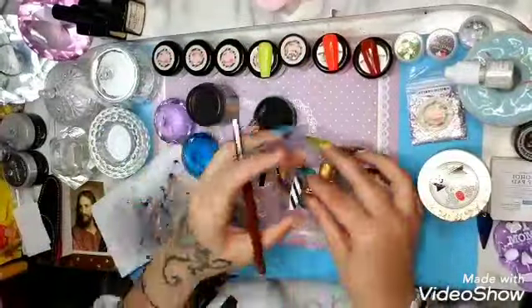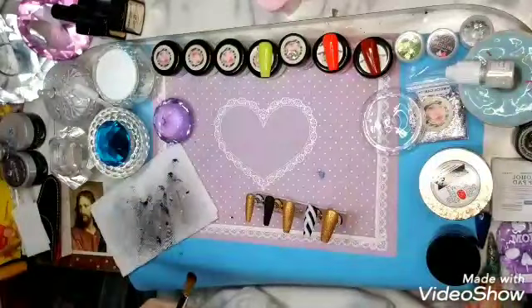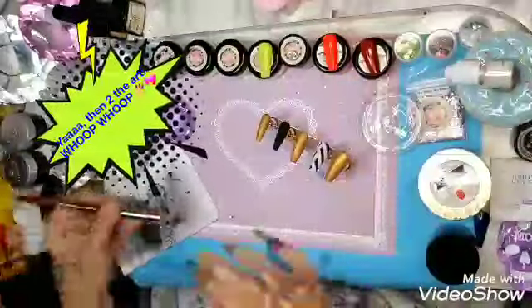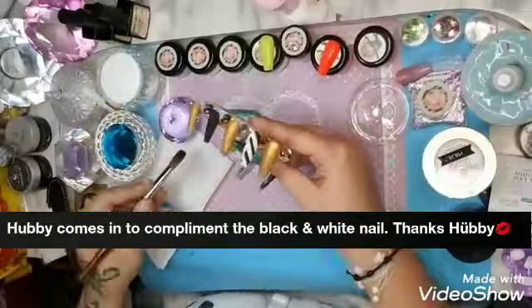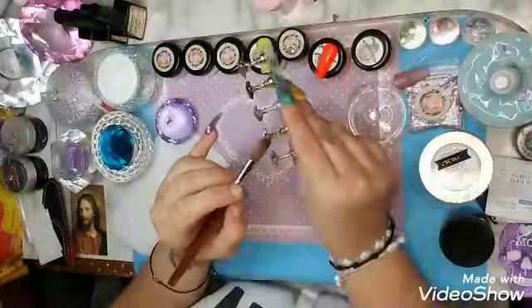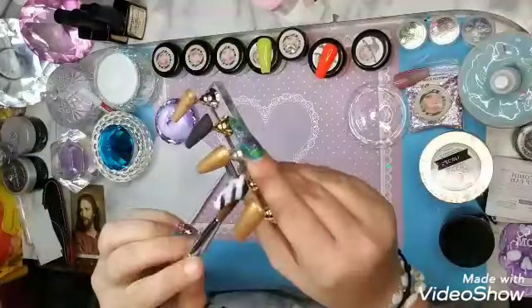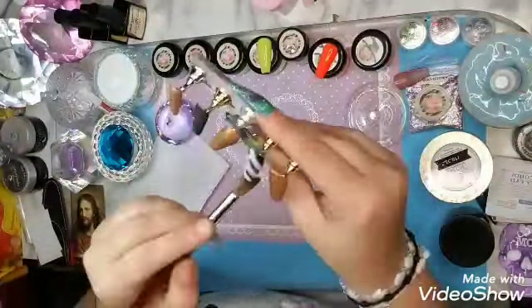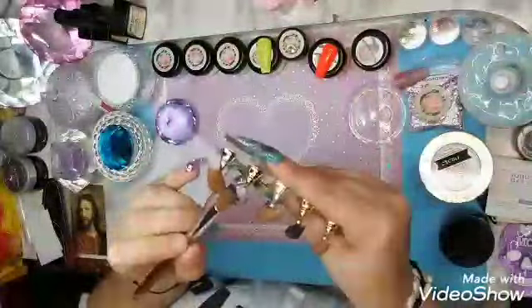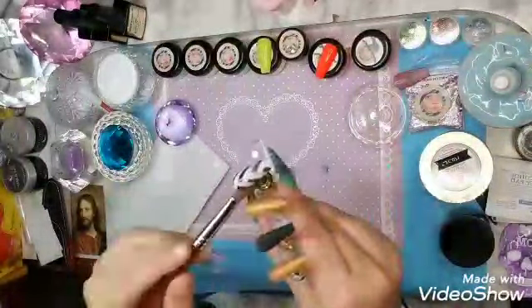Perfecting those lines — there you go, what do you think? Let me know down below. Now I'm going to encapsulate them with the clear for structure and strength. Here I use the clear from Mia Secret out of my beautiful dappin dish from Tria's Nails. I go a little thicker in the apex area and then blend back to the back. I'll do the rest off screen so I don't bore you guys to death.